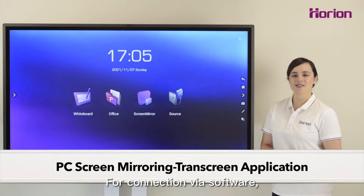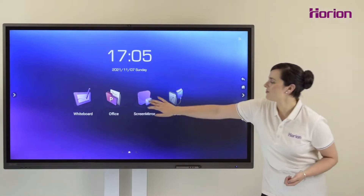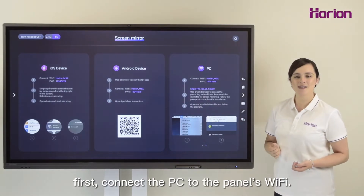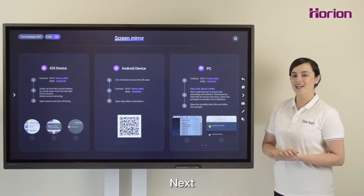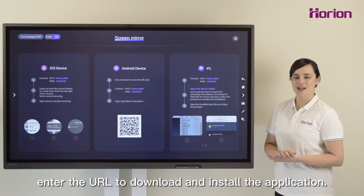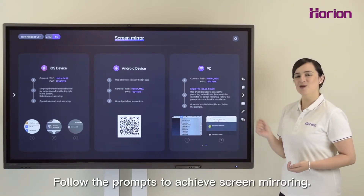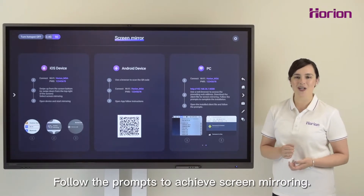For connection via software, first connect the PC to the panel's Wi-Fi. Next, enter the URL to download and install the application. Follow the prompts to achieve screen mirroring.